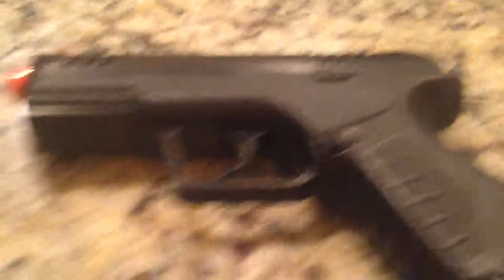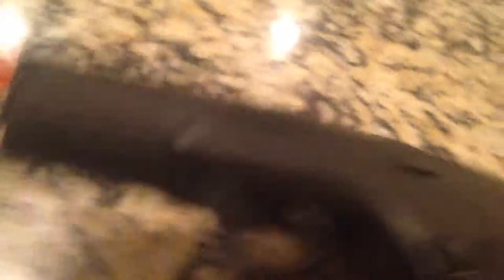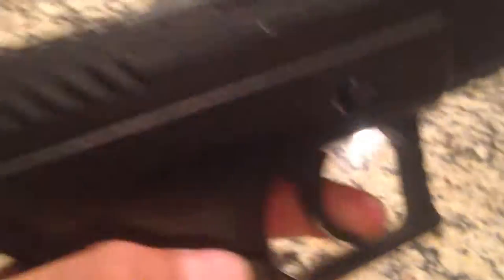I am going to show you how this gun works, and it's just going to be a little short review. I have a safety — I can pull the trigger, as you can see, nothing happened.